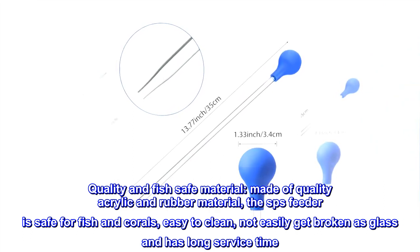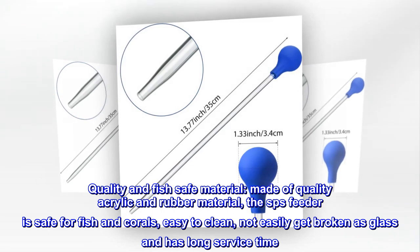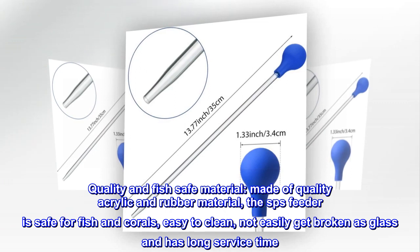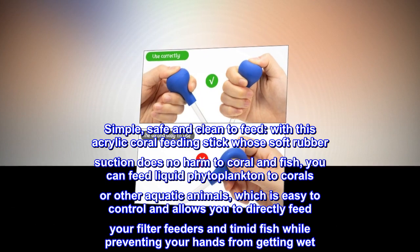Made of quality acrylic and rubber material, the SPS feeder is safe for fish and corals, easy to clean, not easily broken like glass, and has a long service life.